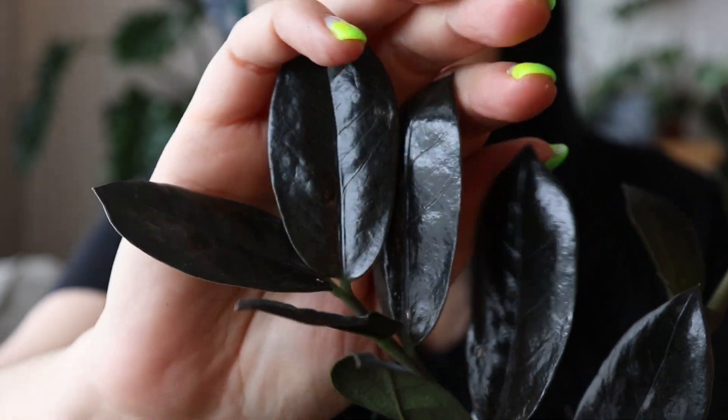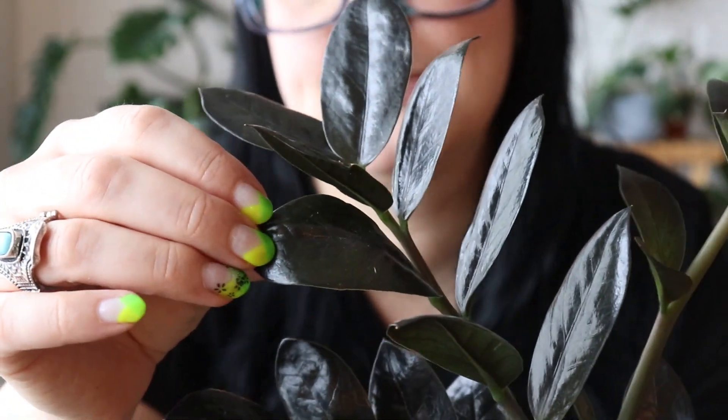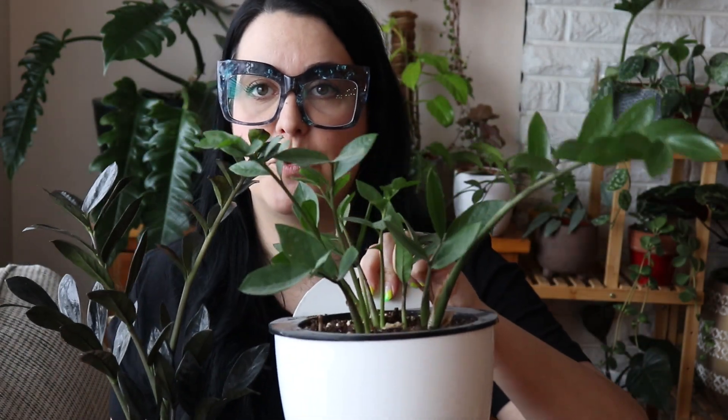This is a ZZ Raven, so that's the one with the black foliage, and then the other one is just a regular green ZZ. There are also variegated ZZ plants that are a lot more expensive but definitely really unique. So if you have a low light situation, you could get a bunch of different types of ZZ plants. I have both of these hung up on the wall in planters, because I think that really showcases the beautiful stems and their uniqueness — and because they're on the wall, I don't overwater them since they're a little bit trickier to water.